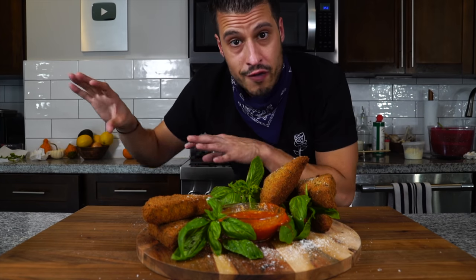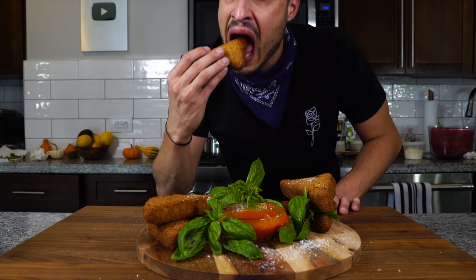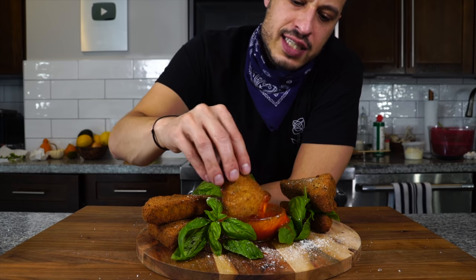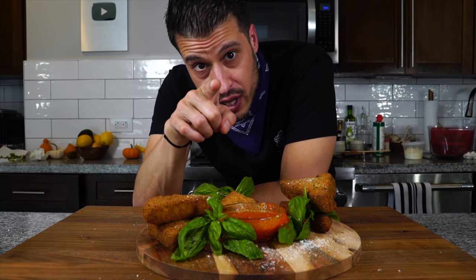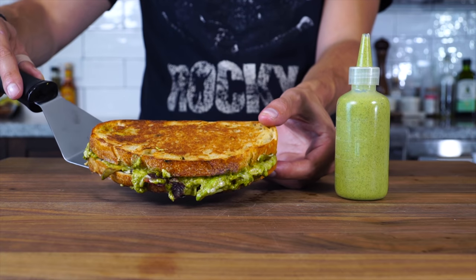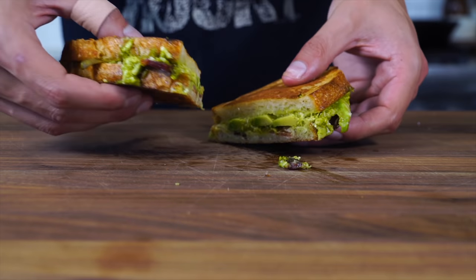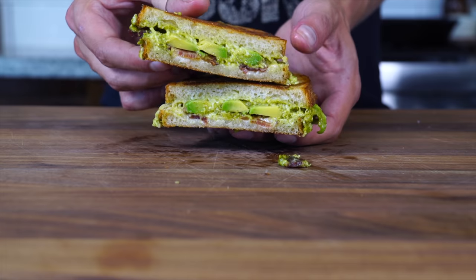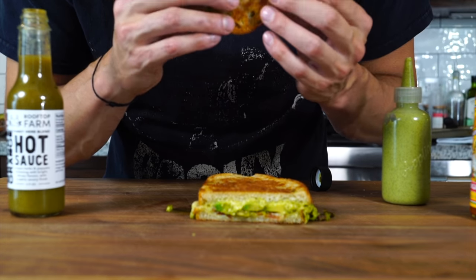I'm also going to link a few other of my grilled cheese recipes because everybody seems to enjoy those. That's all I have today — take care of yourself and go feed yourself. Did you know I used to run a grilled cheese truck in New York City? I've got four of the recipes I used to serve on that truck linked on the screen right now. This is the grilled cheese sandwich I ate almost every day for two years — it's also my most viewed video, so go give it a watch.